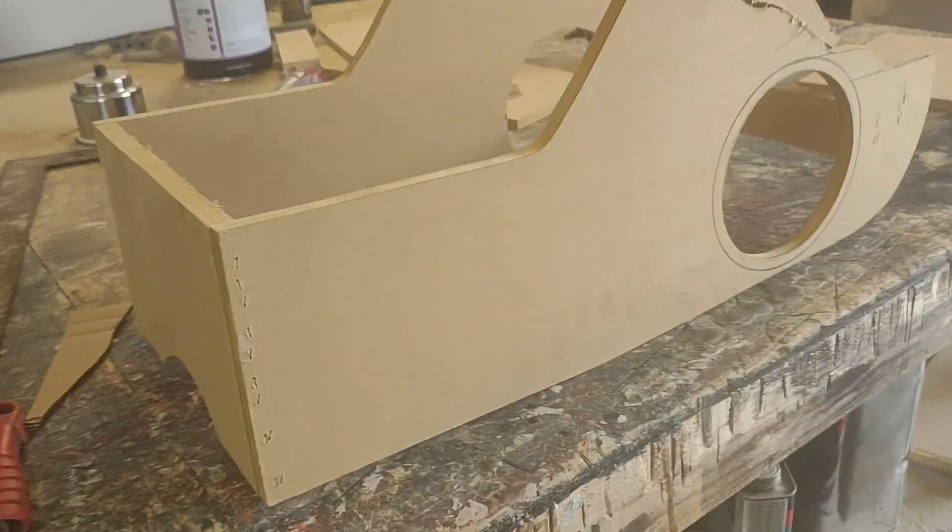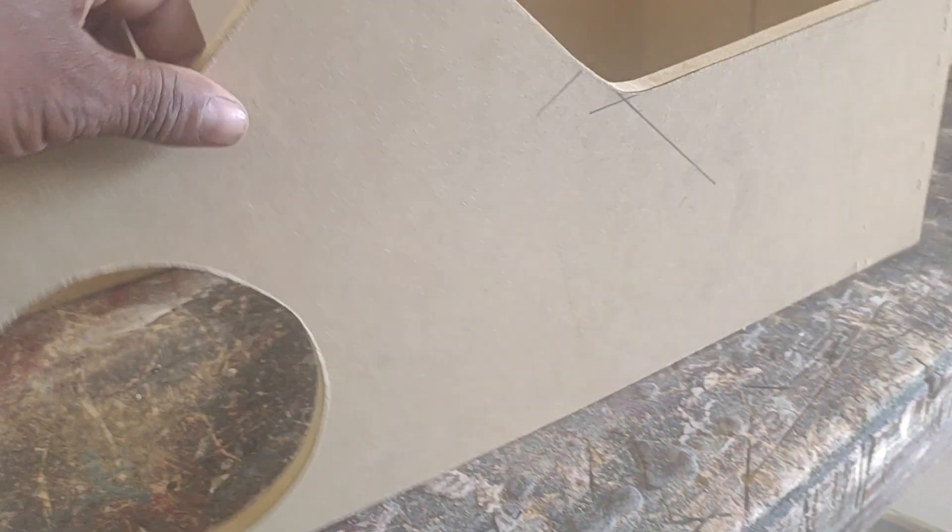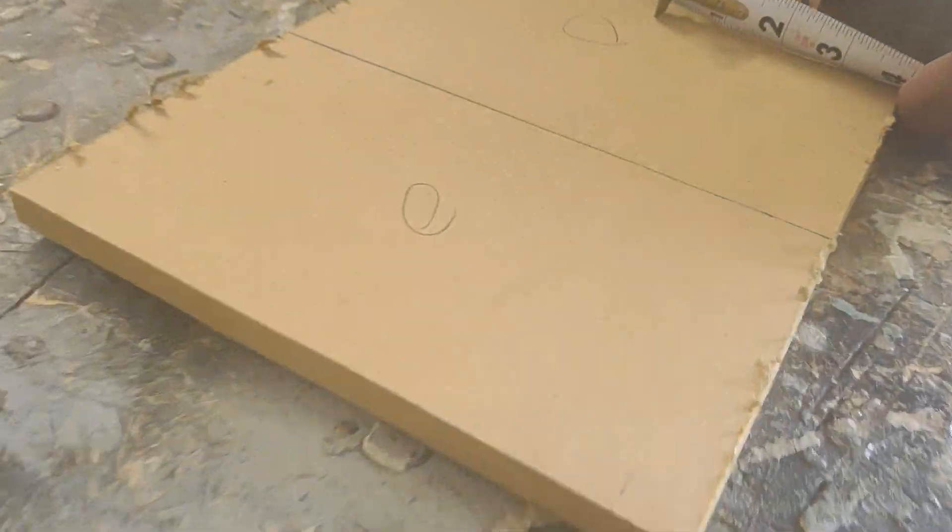Whoop, whoop — that's the sound of the police. Puncho's building a little console. We're putting a pair of six-and-a-halfs on each side. What are we doing? Two cup holders, two cup holders.